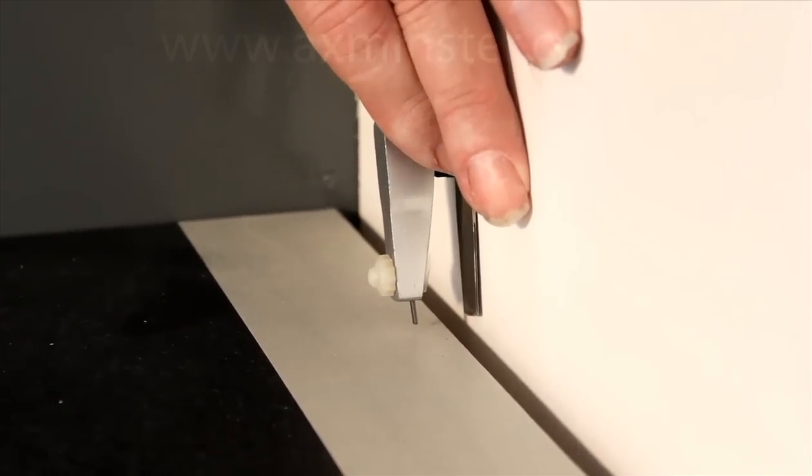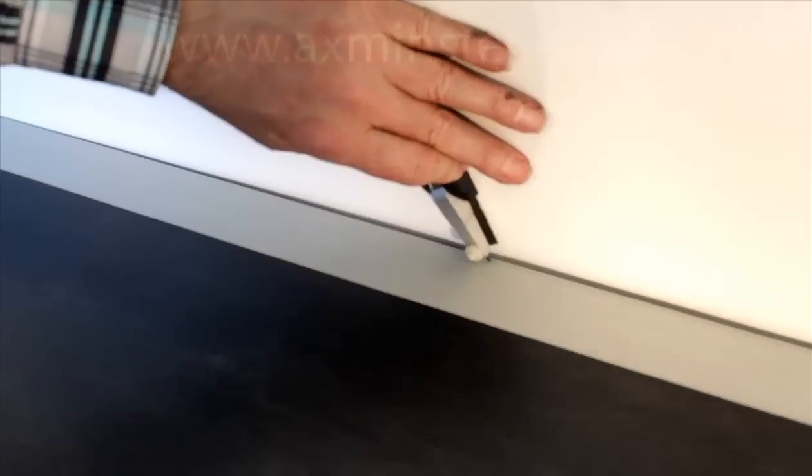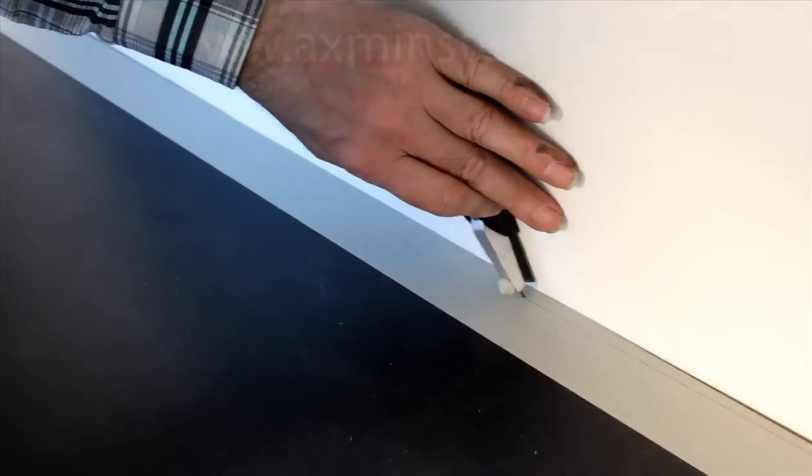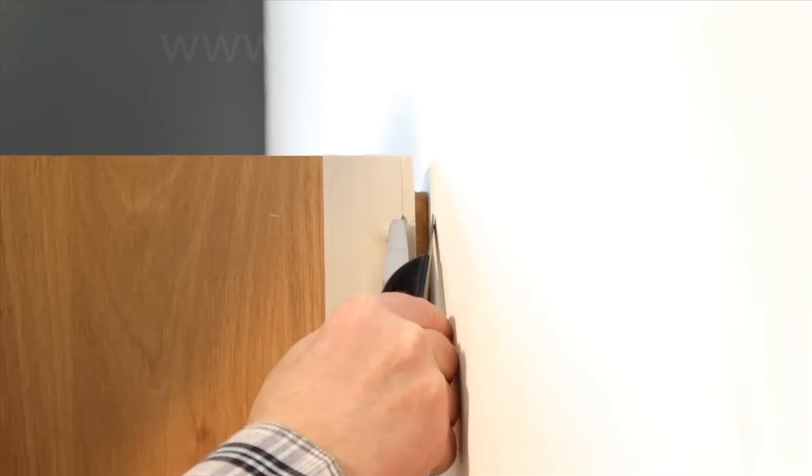Quickly and accurately adjust the EasyScribe with one hand to remove just what you need for that perfect scribe, whether it be for countertops or kitchen gables.